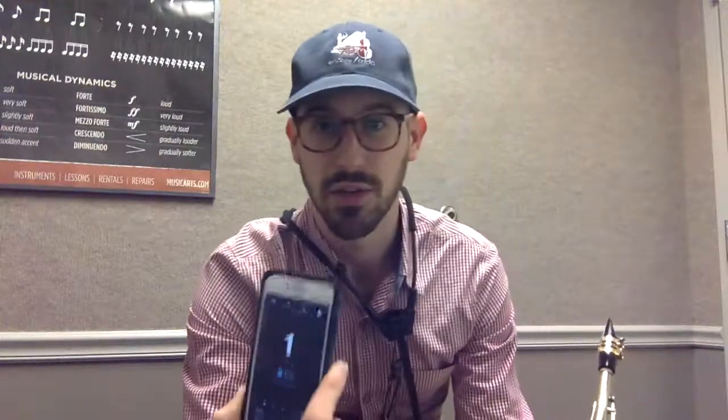I use the Metronome app — this is a Tunable app, which I like because it also has an awesome tuner with the pitch drone. But you can use any metronome app for this. You want to make sure that you set the tempo up here in the corner, and then you can also set the subdivision. So you want a metronome that lets you do that.